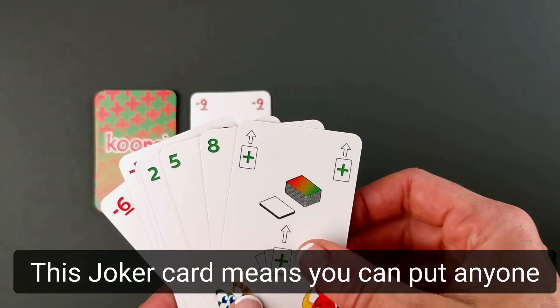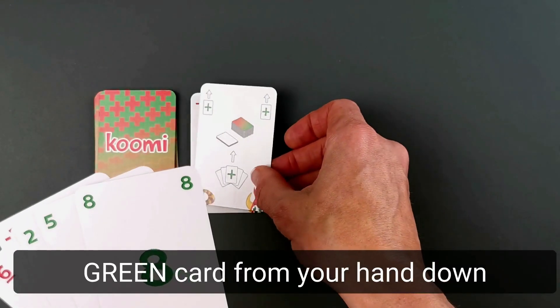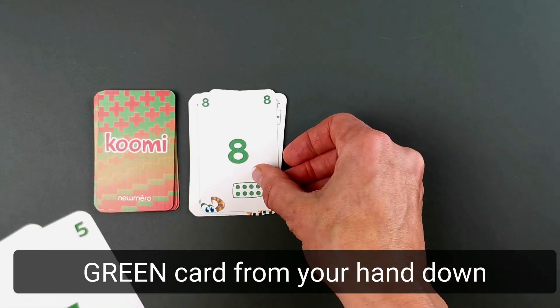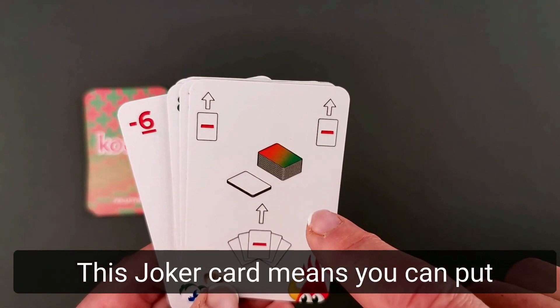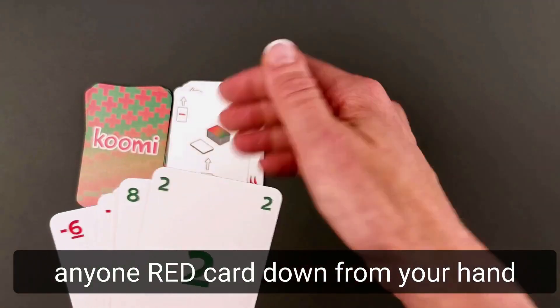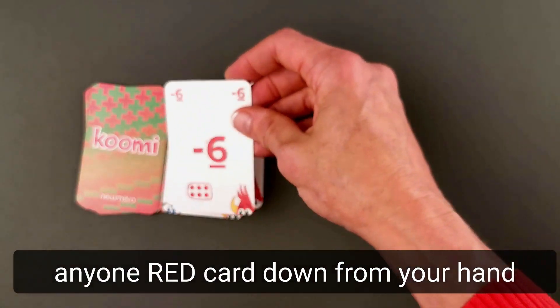This yoga card means you can put any green cards from your hand down, like this. This yoga card means you can put any red card from your hand down.